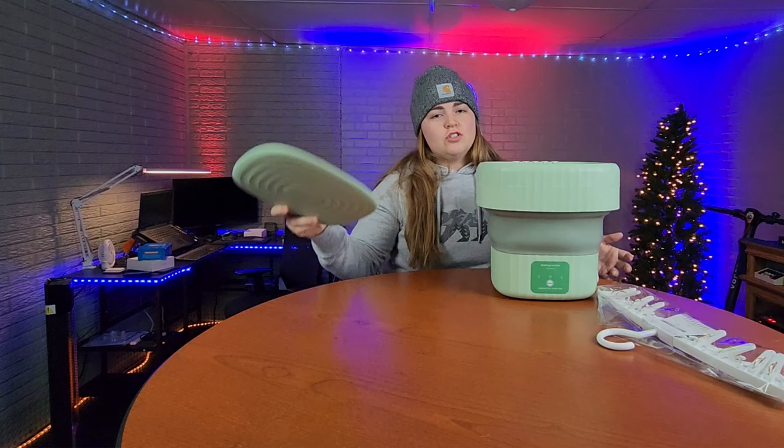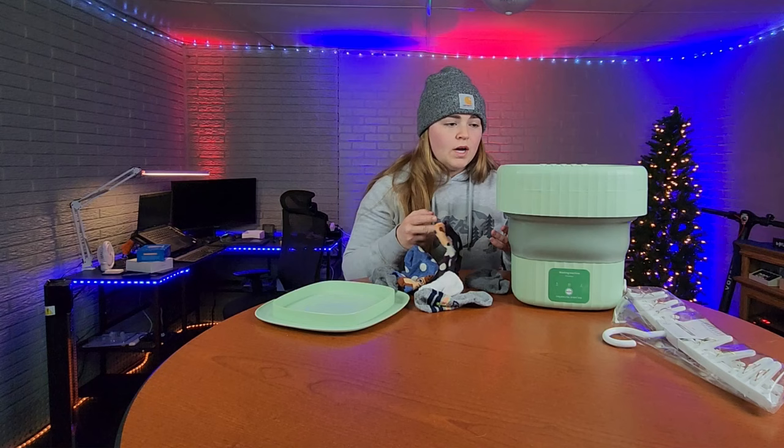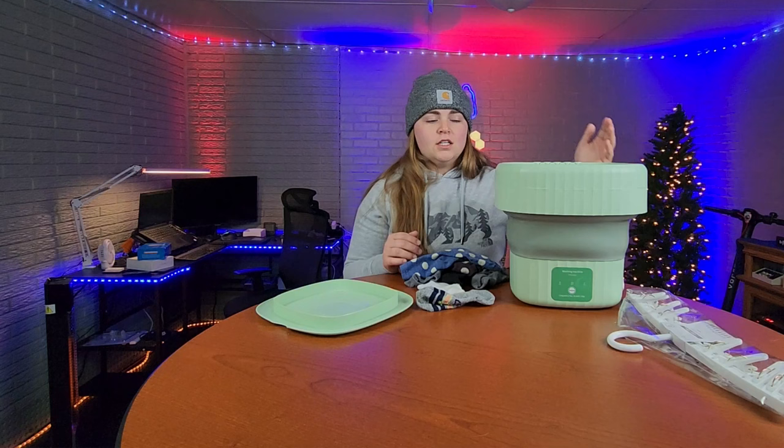Final opinion — super impressed with this washer. In just 10 minutes we have a load of clean socks. After it was done, since the laundry is sitting in dirty water, I drained all the dirty water and then kept the drain hole open, putting clean water in until the water coming out was clear.